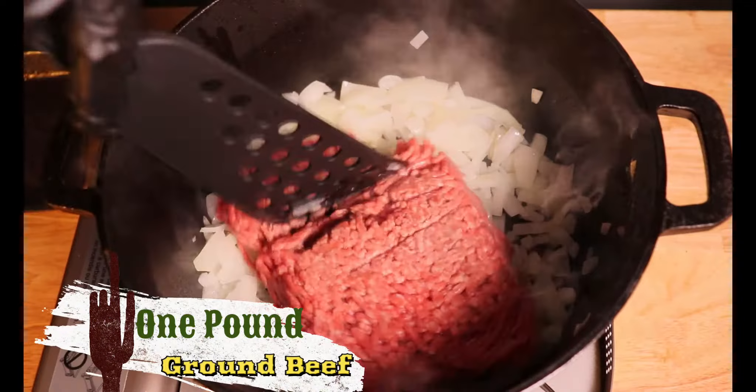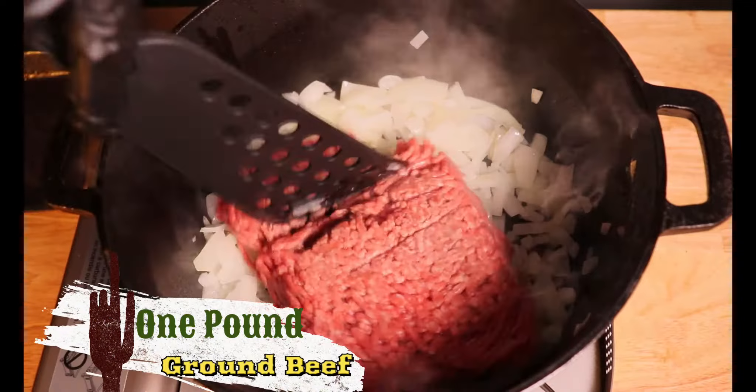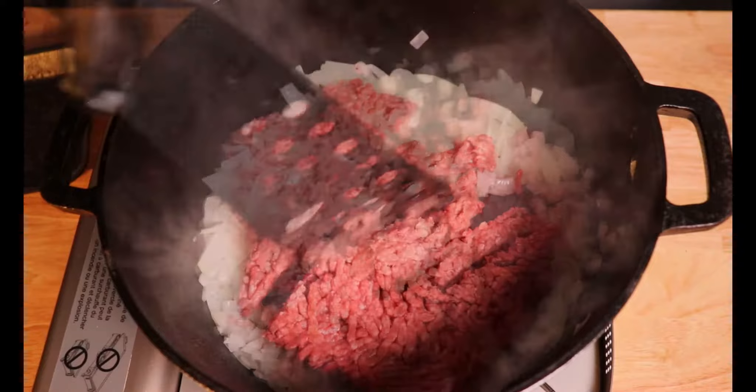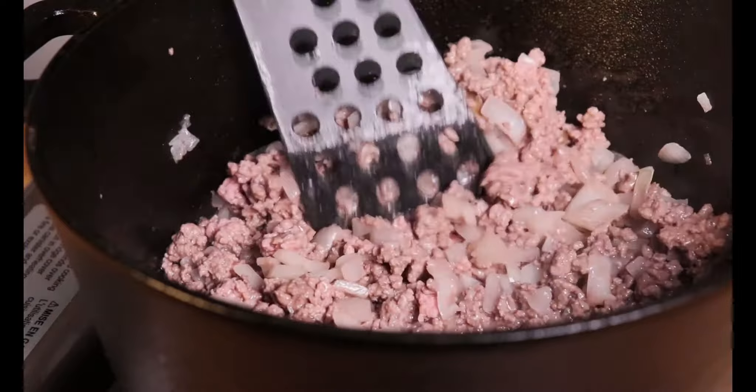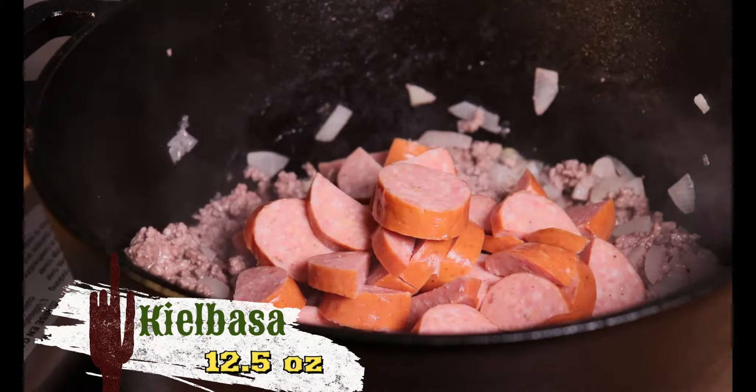Now add a pound of ground beef and make sure to cook it until there's no pink left. Once the meat is browned, I'm going to add one package, or about 12 to 13 ounces, of kielbasa.